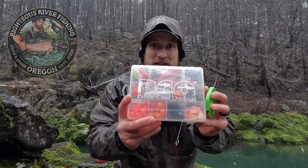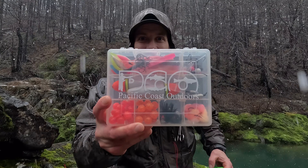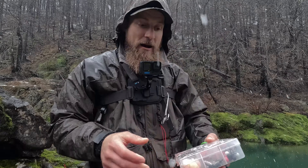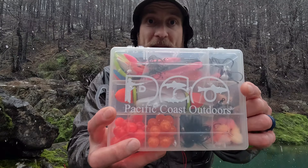Hey everybody, Elijah with Righteous River Fishing in Oregon. You remember that Pacific Coast Outdoors steelhead kit I showed you on that demo — I promised I was gonna show you how to tie up a basic rig for steelhead. I'm out here on the water doing a little bit of plonking, I've got my rod in there, just got a nice trout. I figured if I'm gonna film this video I'm gonna be out here on the water, and it's snowing — what's up, it's so cool.